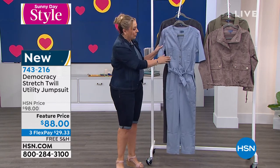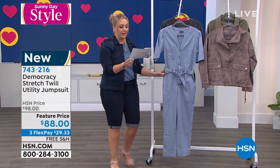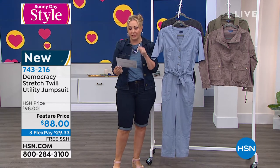Here's the light blue — I can show you the details on this. These are alphabet sizing, so I have it in extra small through extra large, 1X, 2X, and 3X.